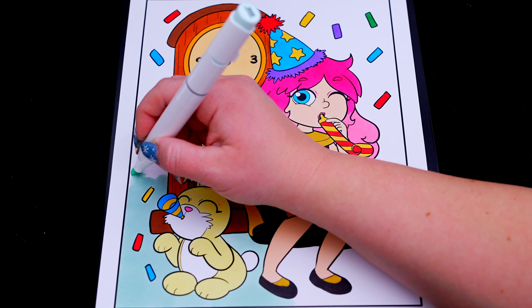Okay, I'm all finished. Wow, this picture turned out so awesome. I love all the bright colors of the confetti in the background. And New Year's Eve is just so exciting.